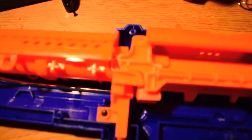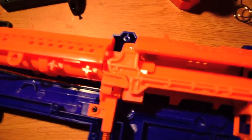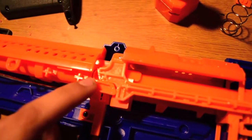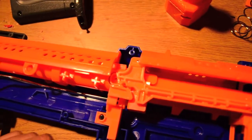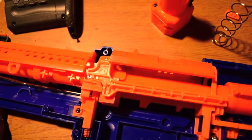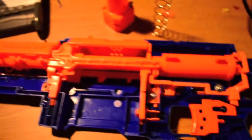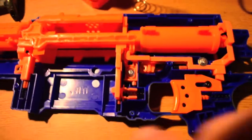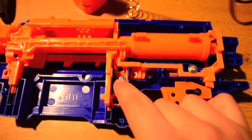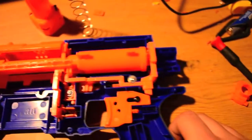One thing I did notice — there's this little nub that actually kind of locks into the bolt sled, and I didn't notice that. That's definitely not on the regular Alpha Trooper, and I'm guessing that's keeping it primed forward. Part of what's keeping it primed forward, the other part is like a locking mechanism. So in here you can definitely remove that lock. I'm going to be taking the entire assembly out and giving you guys an in-depth look at that.